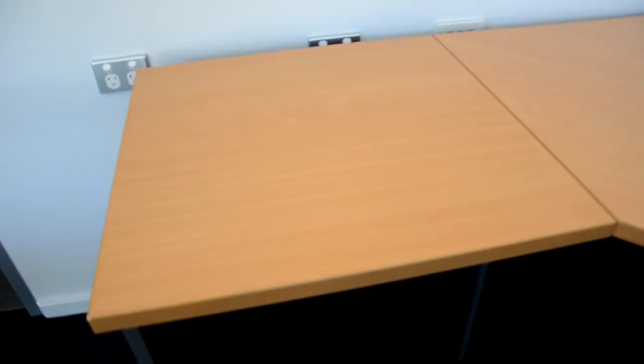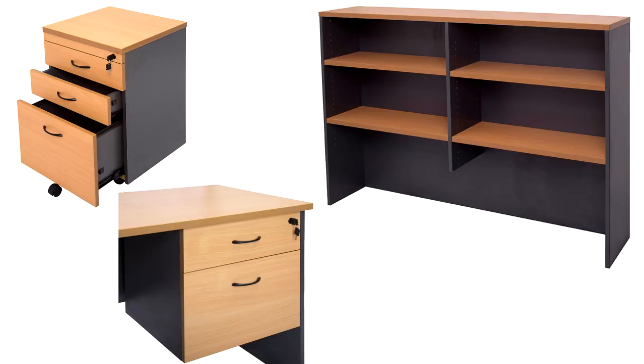This desk is available in four colors: beech and ironstone, cherry and ironstone, and white and gray. In addition, there are many storage accessories such as pedestals, hutch unit, and drawers to help complete your office fit out.